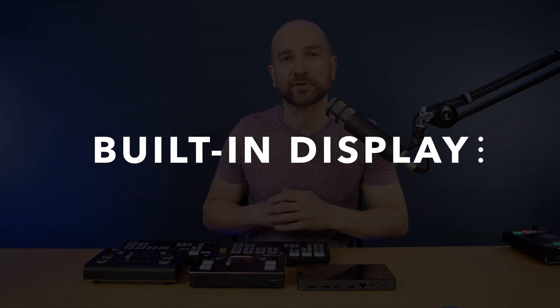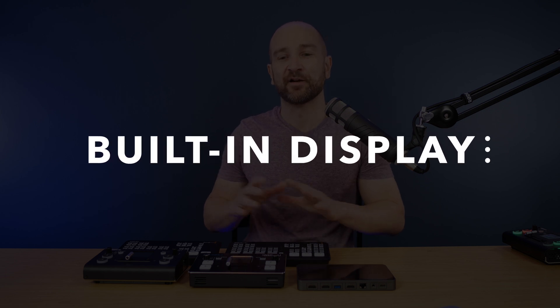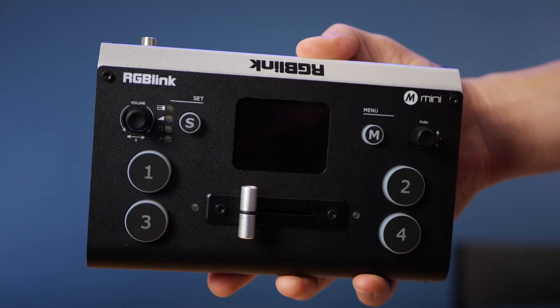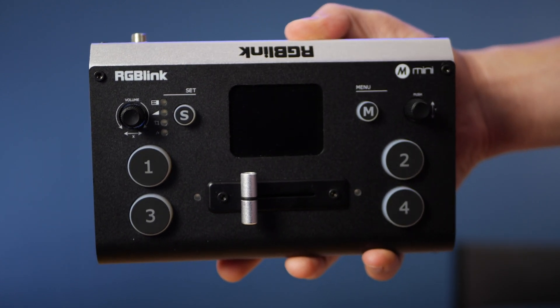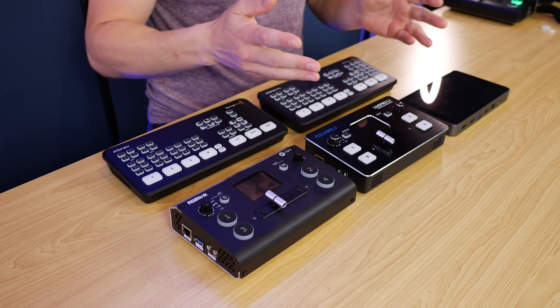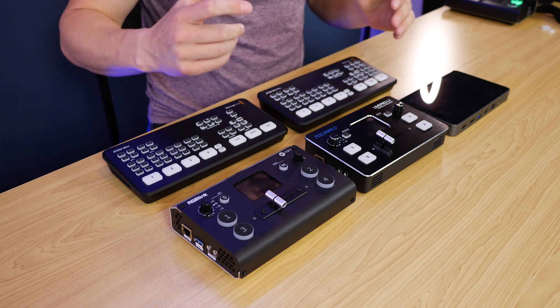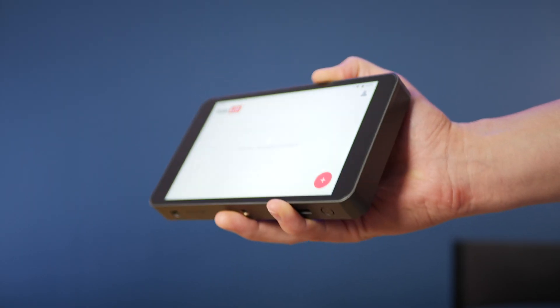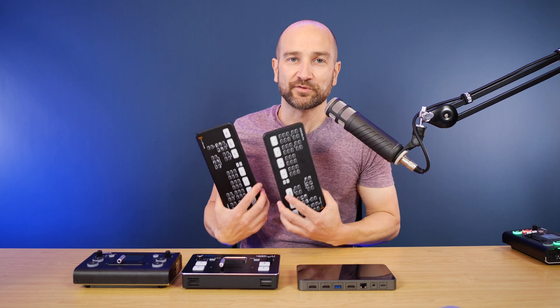Let's talk about built-in monitors, because this might be an absolute deal-breaker. If you're on a budget, the LivePro L1 and the RGB Link M Mini are great because they have those two-inch TFT displays on the unit — you don't need to add a reference or external monitor to see what's going on. The YOLO Box, LivePro L1, and M Mini all have built-in displays, while the ATEM Mini and ATEM Mini Pro do not have those features.